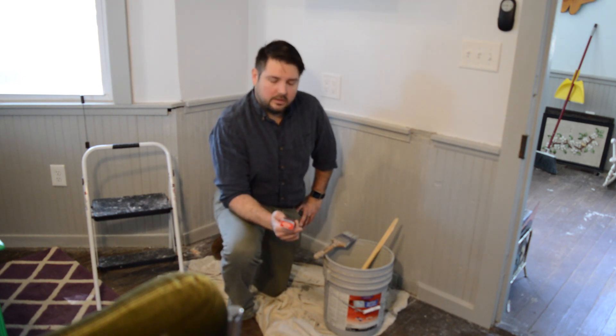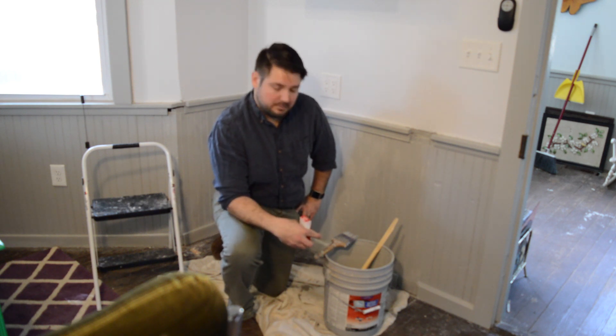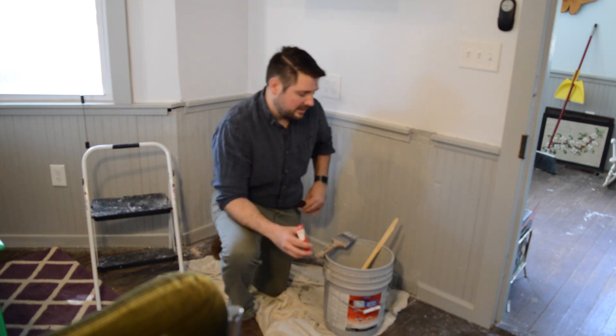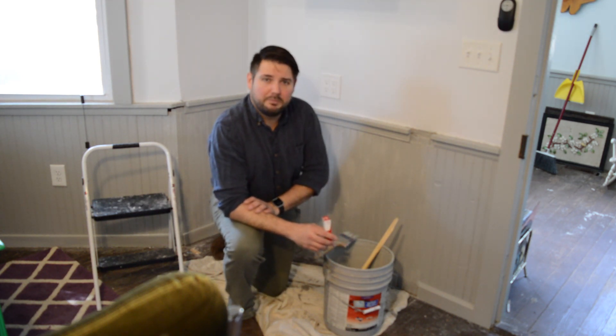So I put a good dose of pure vanilla extract — McCormick's — right in this paint, mix it up real good, gave it a quick whiff, and I discovered that it smells like paint.